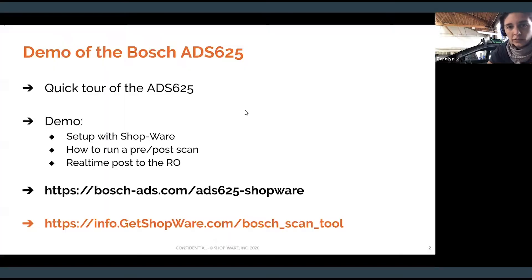I'm going to give you a tour of the tool. Most people are very familiar with scan tools, so this is not going to be a scan tool class. We're going to get into the down and dirty of how you set this thing up with Shopware, how you run a pre and post scan, and what the result is — how that stuff posts to Shopware. Bosch is running a promotion right now. If you are live on our master plan by the end of June, you're going to get one of these for free. If you have further questions, please reach out to your sales rep. If you don't have a sales rep, go to getshopware.com and fill out a demo form, and you'll have one in about five minutes.